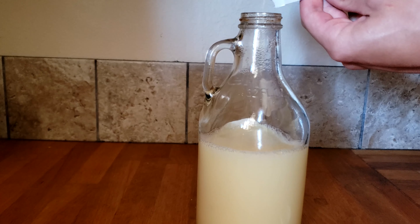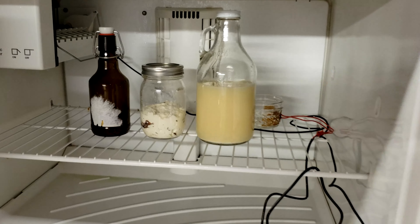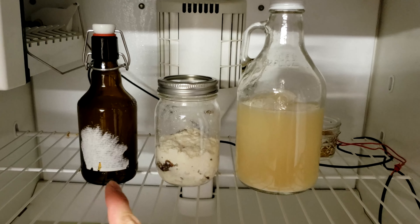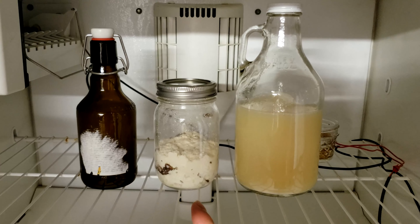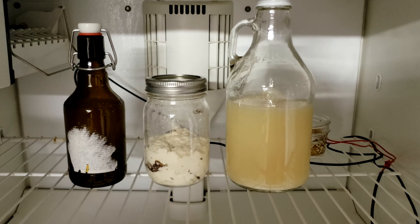I threw it in my freezer incubator, which I made in another video — basically just a little box kept at 33 degrees Celsius. I kept the brew in there for about four days. At two days I made sure to check on it and crack it open to make sure it wasn't going to explode or anything like that. Then finally on the fourth day I threw it in the fridge for a few hours to let it cool down.